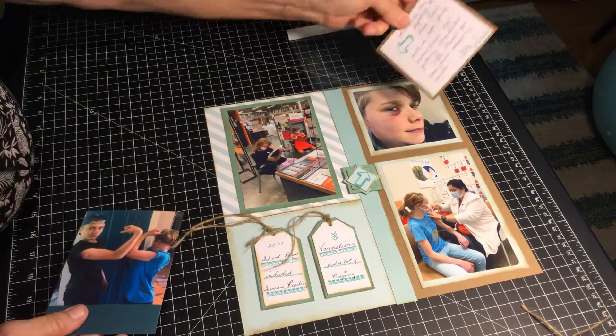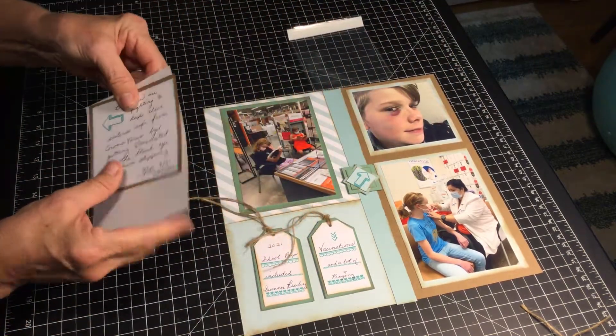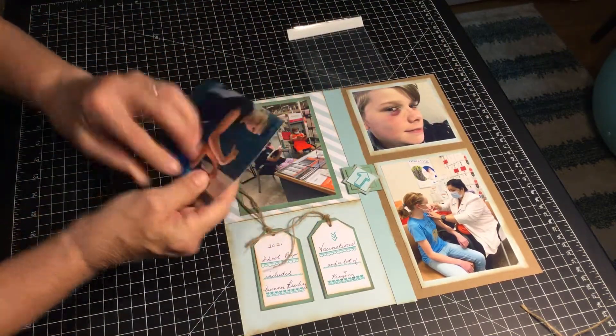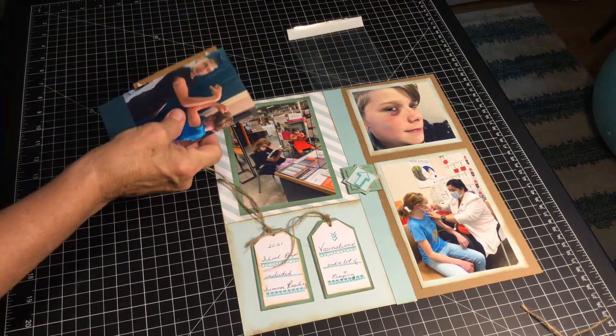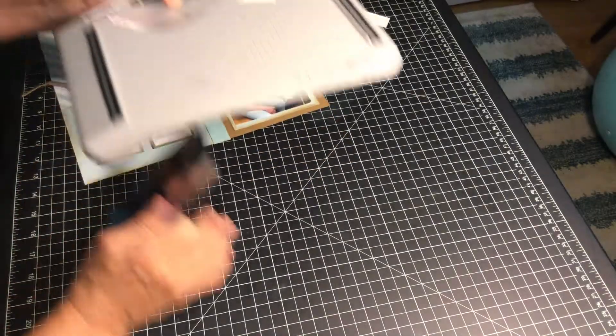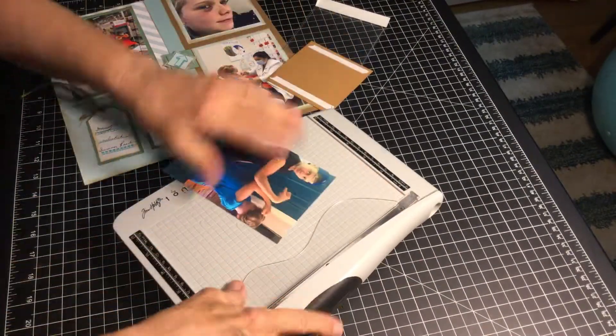I've prepared some journaling and I'm going to put that on the back of this picture. So I want to cut it off to four inches so it'll fit on the back of my layout.